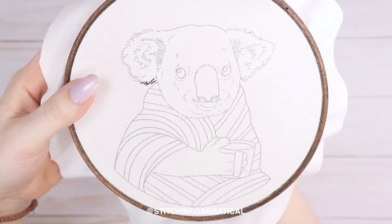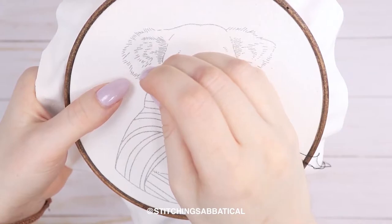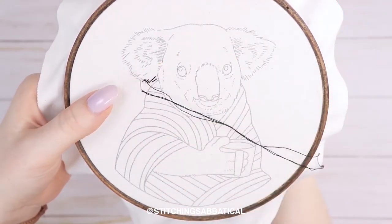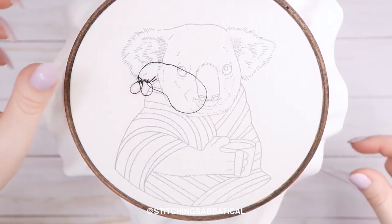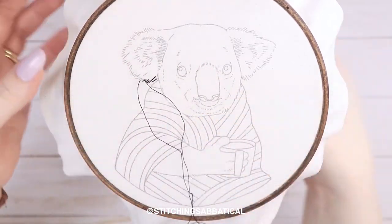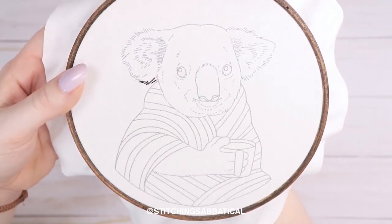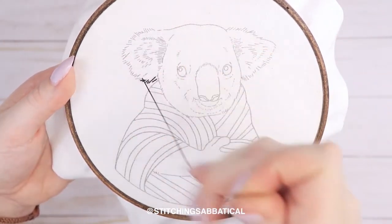Also note that it is inevitable that at some point you will get a stray fuzzy on your fabric that will catch in the printer and make a smudge with the ink or the toner. If that happens, don't worry — just take a Q-tip with some rubbing alcohol and gently dab it away. When it dries, it will be good as new.